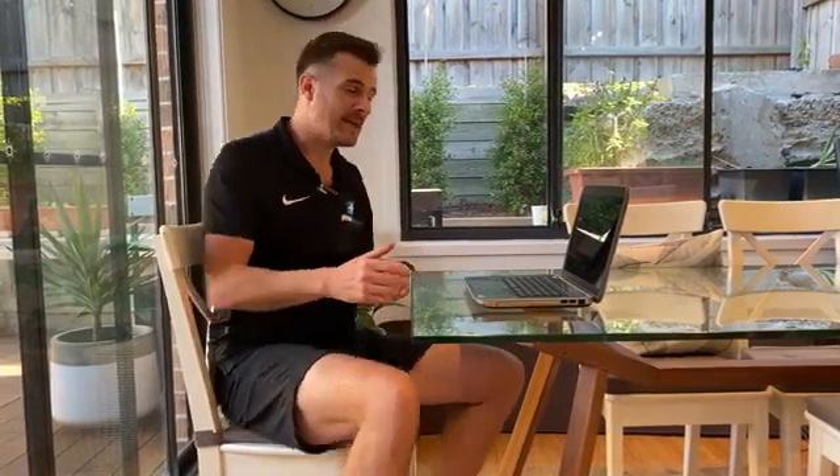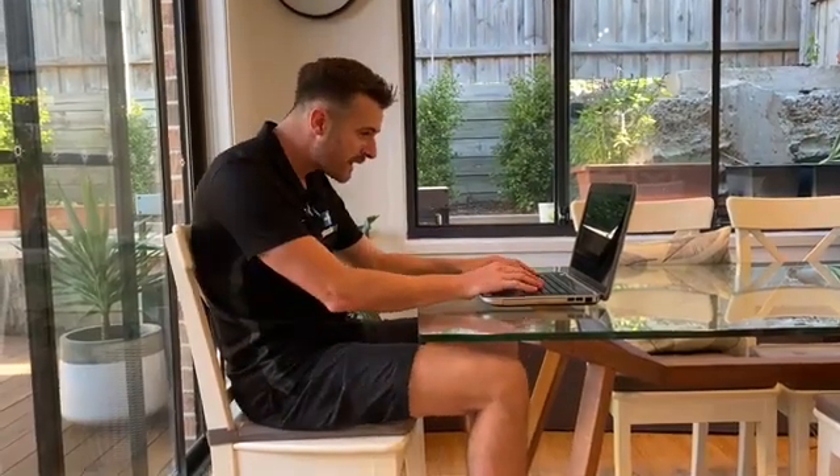If you're one of those people who is now working from home, I've got some tips and tricks for your laptop and the position you're supposed to be in, so you don't end up getting back pain and neck pain.